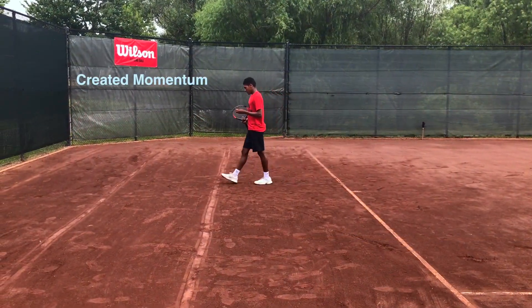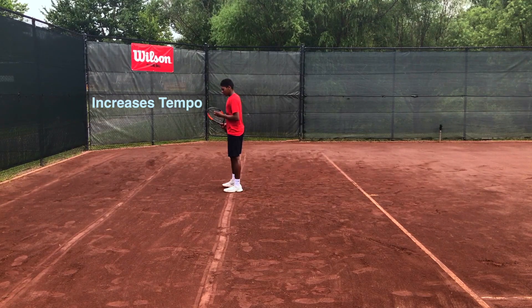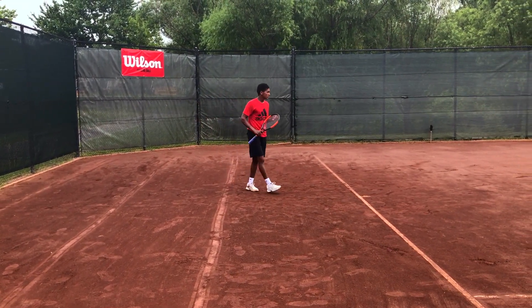Jonah has created momentum, so he increases his tempo by just going to the first line.